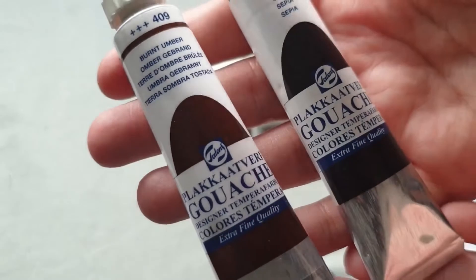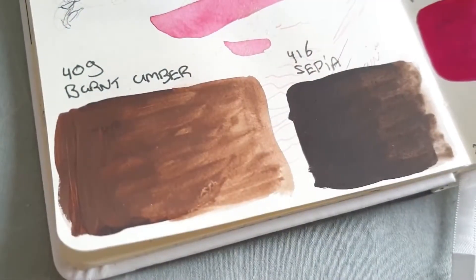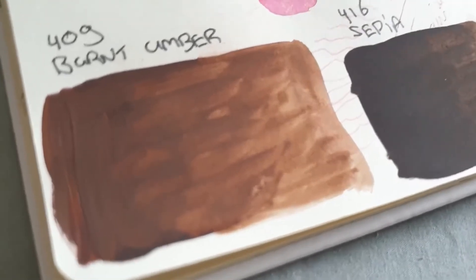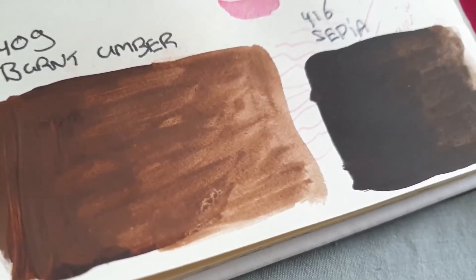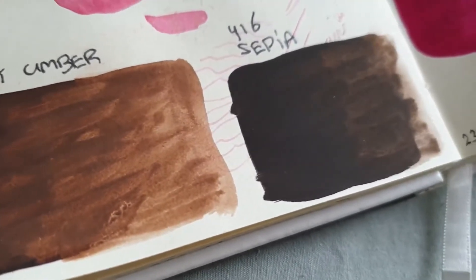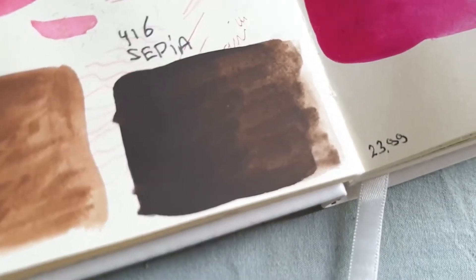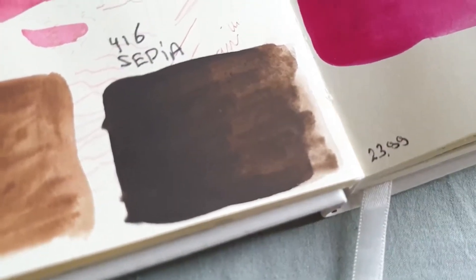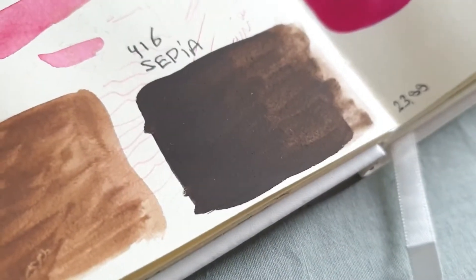The next thing is the gouache that I talked about earlier. Here are the swatches — they are a really common burnt umber and sepia. Not really exciting to see, but I do use those colors a lot in my paintings, so I thought they would be a really nice addition.